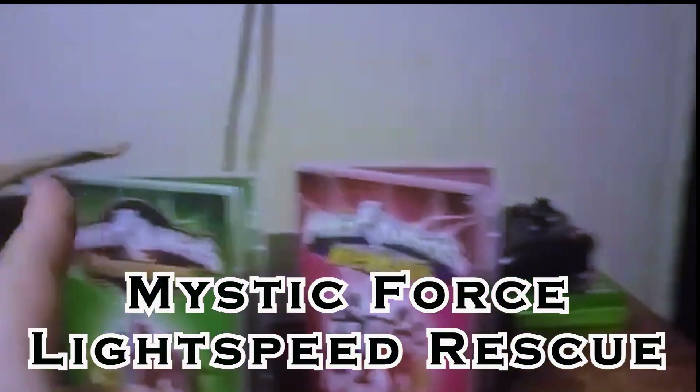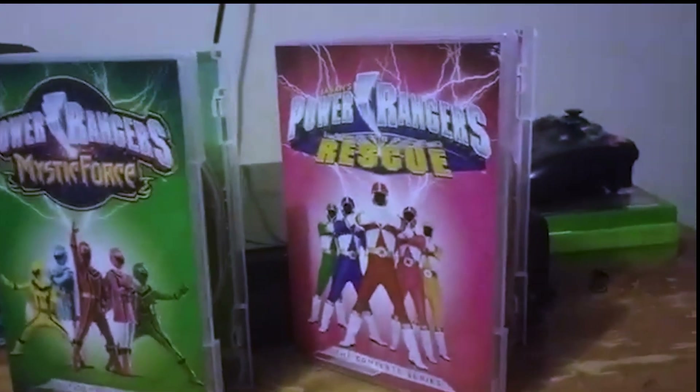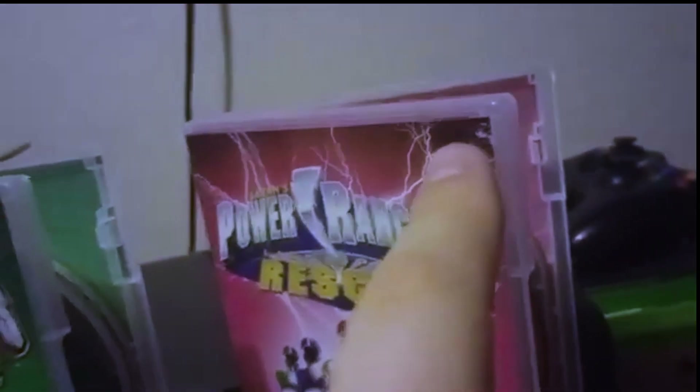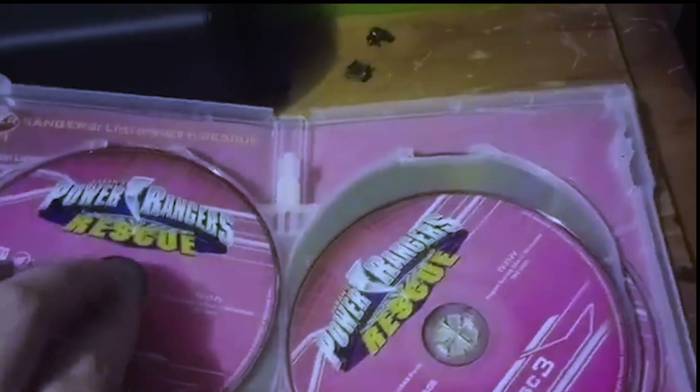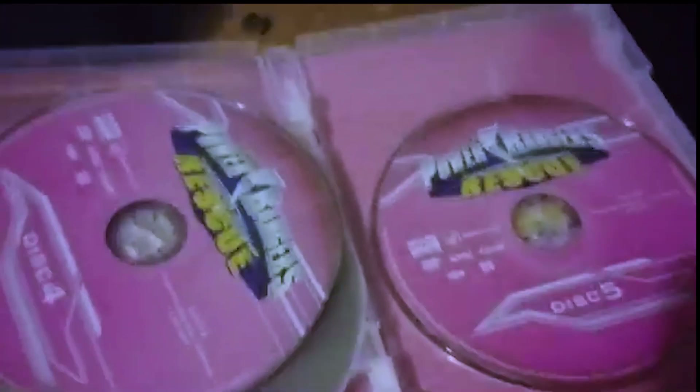Coming in after that is Lightspeed Rescue and then Mystic Force. I'm doing these both together because they have very similar problems. Lightspeed Rescue has a little nick on the case and a piece of plastic came out at the bottom. All in all though, it actually holds the discs very well. Even though it's a little broken, it holds the disc better than RPM — so it's above RPM in that regard.